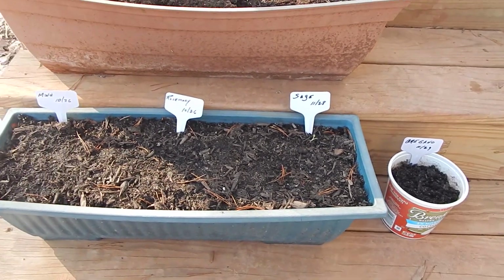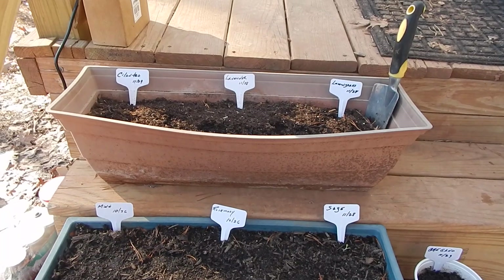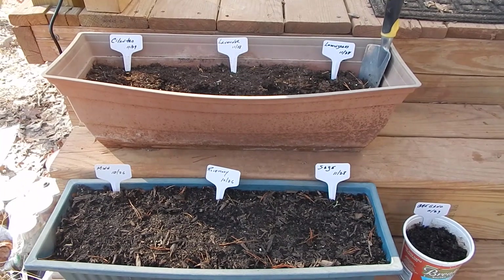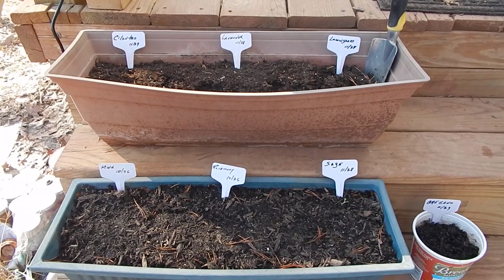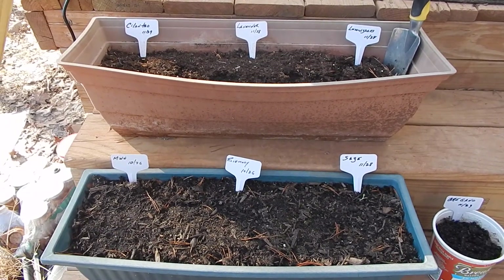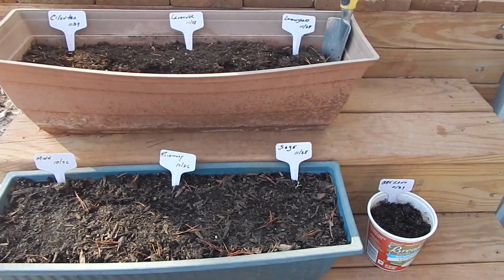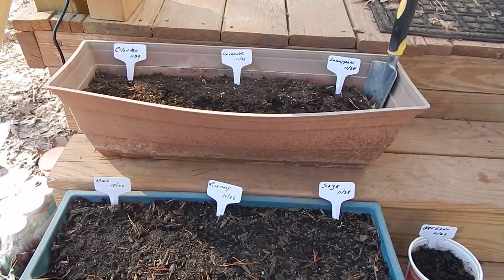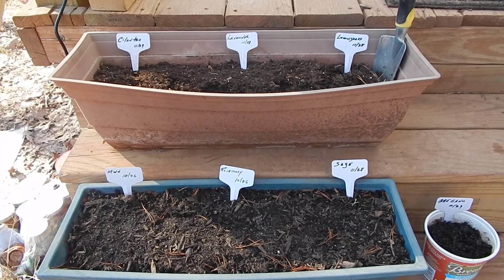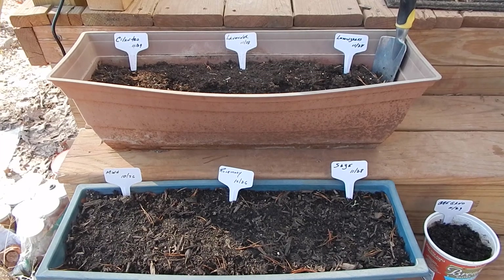I will be able to use them for medicinal purposes and also for cooking. People have a tendency to wait until they have some sort of medical issue and they run to the doctor. I go to the doctor — everybody in my family goes to the doctor, nothing against doctors. But if I can be preemptive, if I can make teas, if I can make tinctures or salves, if I can add these to my foods and help prevent certain ailments before they occur, that's my goal.